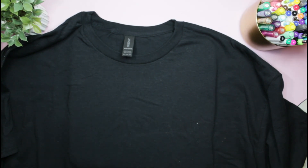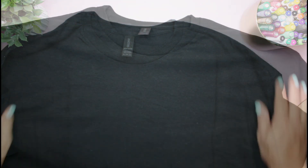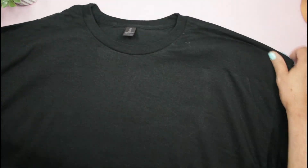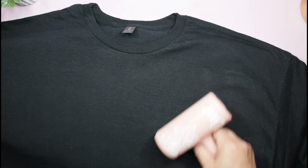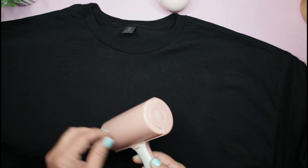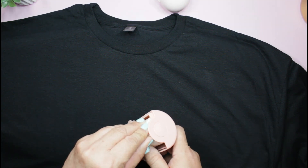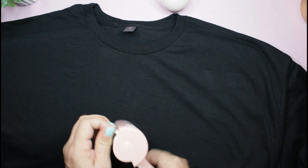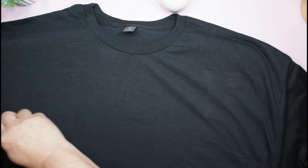Then we will go ahead and preheat, use our lint roller, and then place it on. First things first, I need to get rid of any lint that may be on the shirt. I'm going to go ahead and use my tried and true lint roller. Let me start with a fresh roll because it looks like it's not picking up what I want it to pick up. There we go — much better.